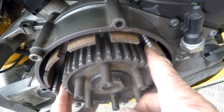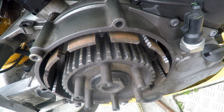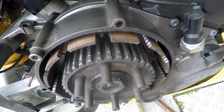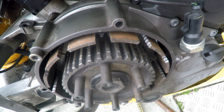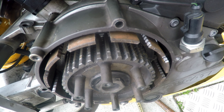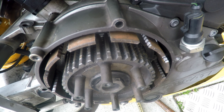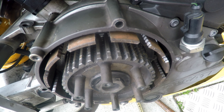Remove the homemade clutch holding tool. Steel concave ring, then the modified friction plate, then we just go through the pack as I did with the 900.